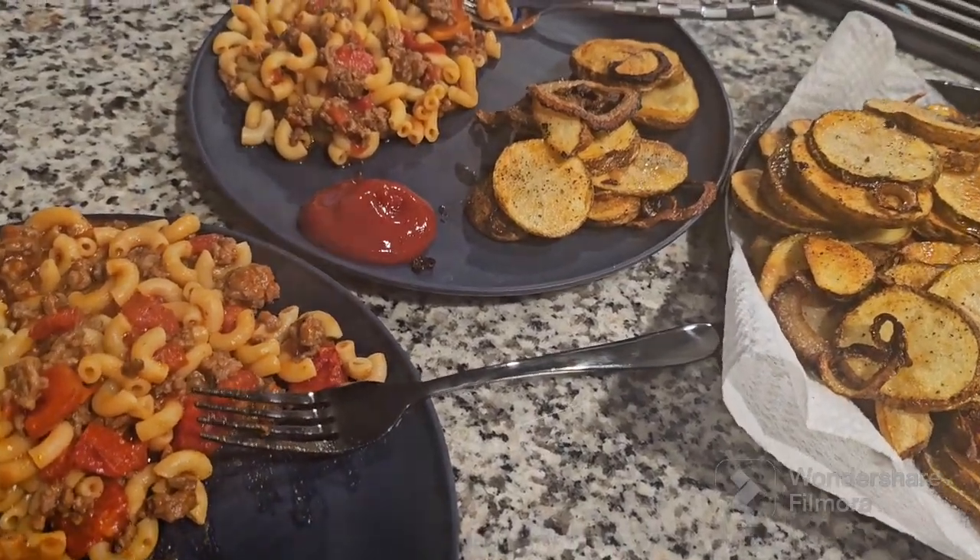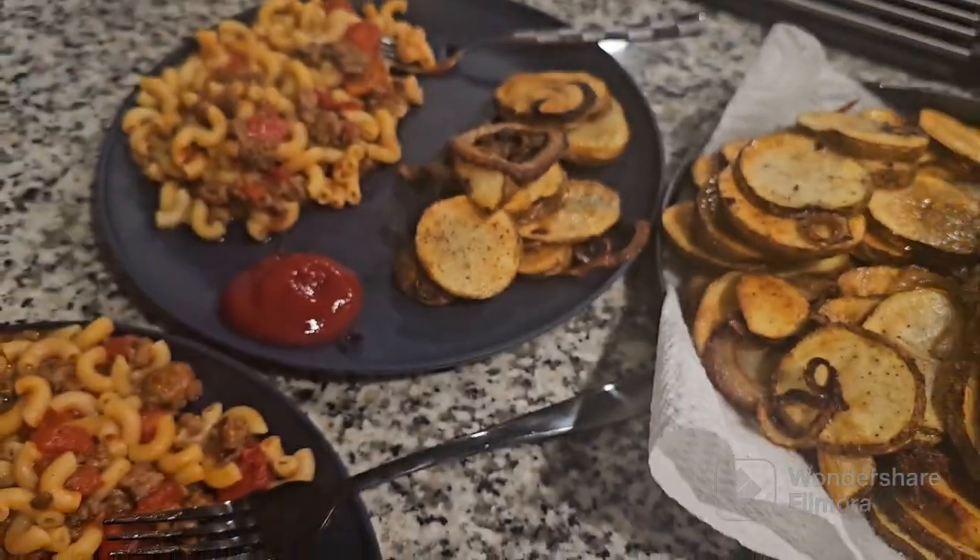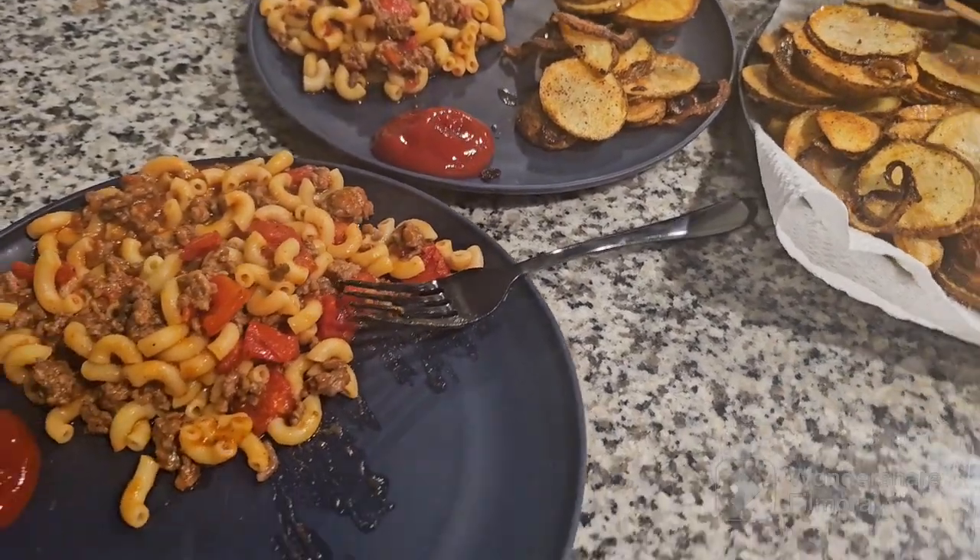Enough for you or more? A little more. Perfect. Look at that, y'all.